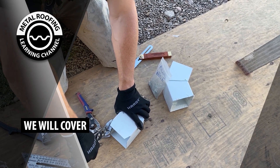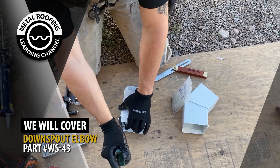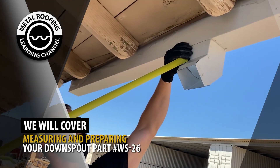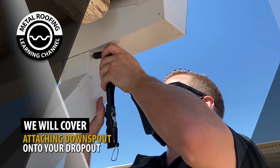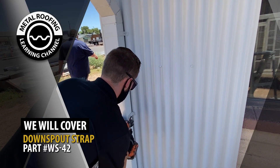In this video, we will cover installing a downspout elbow, measuring and preparing your downspout, attaching your downspout onto your dropout, and installing downspout straps.